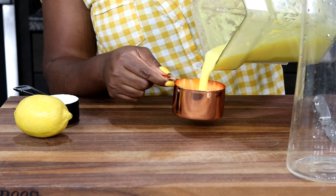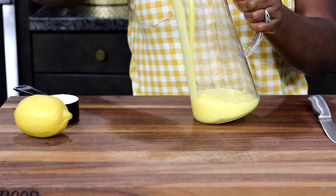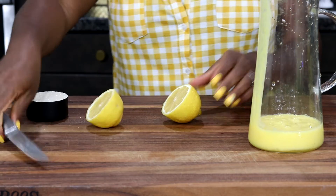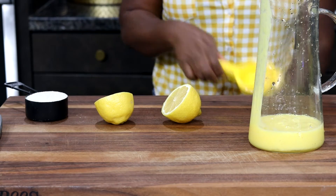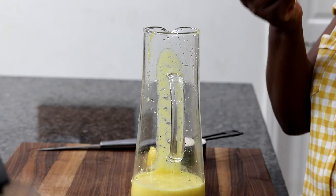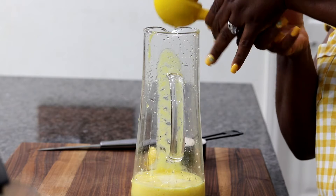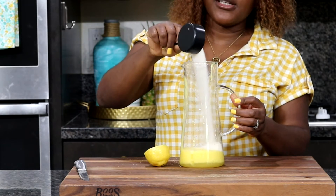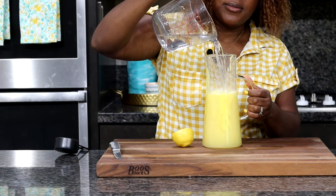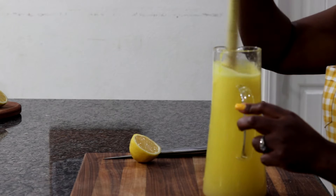I'm going to measure one cup of the pineapple puree and pour that into a pitcher. Then I'm going to add some lemon juice — two tablespoons of lemon juice from half a lemon. I'll add half a cup of sugar and four cups of water, then mix it all together.